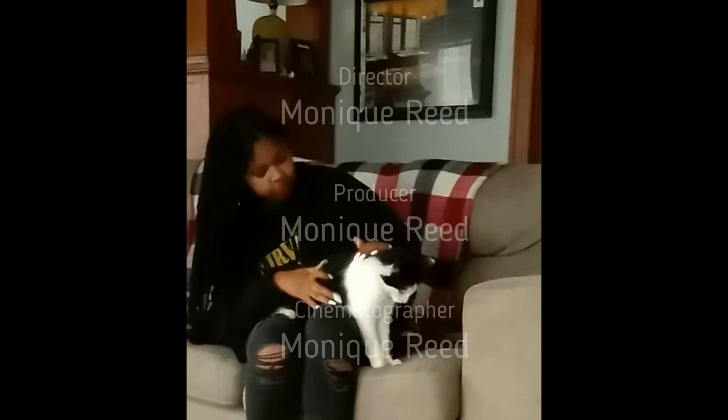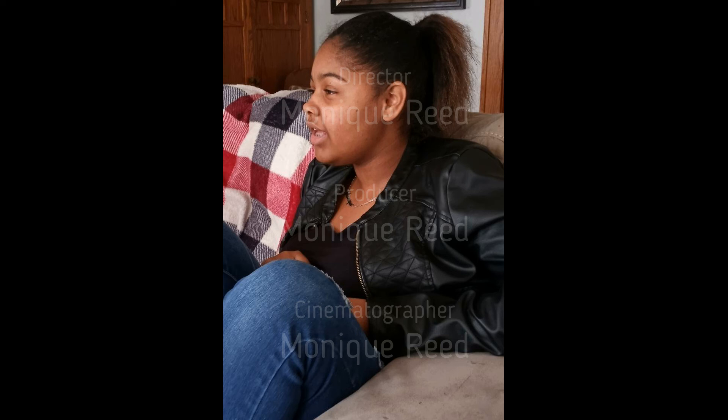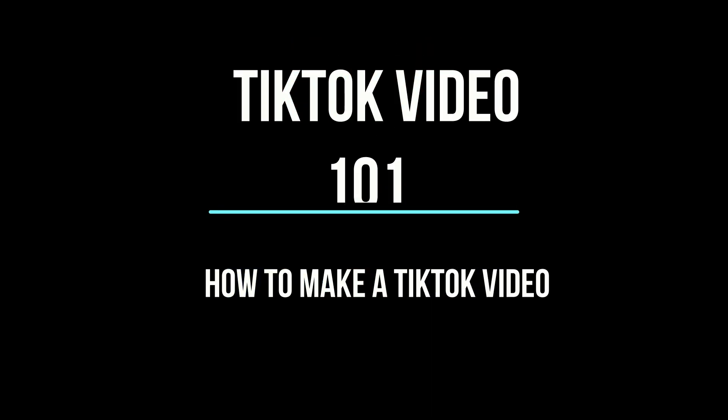This is Simone Green, and this is how you make a TikTok.